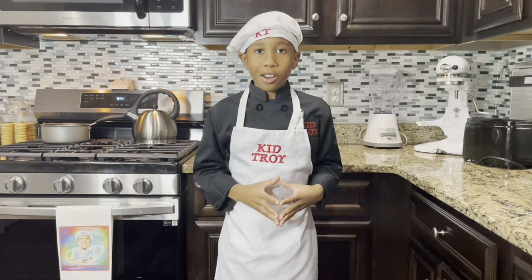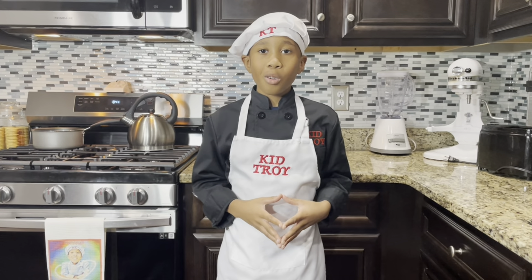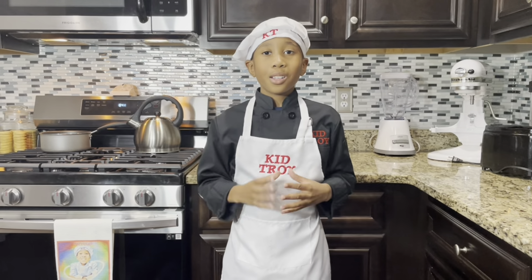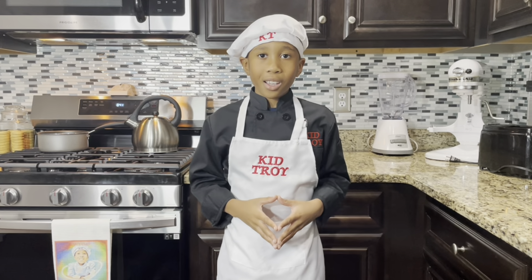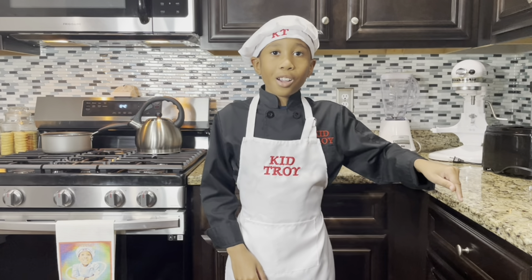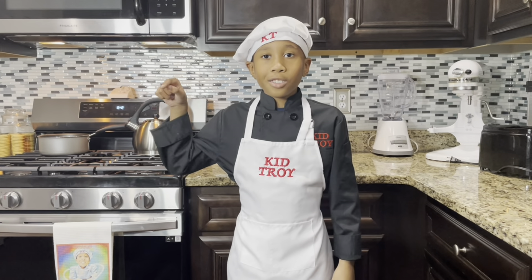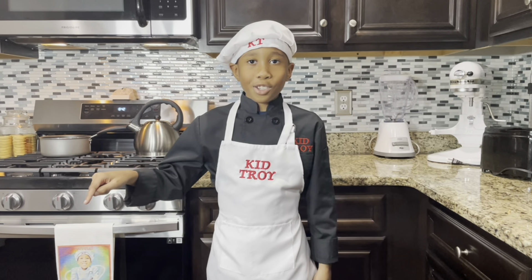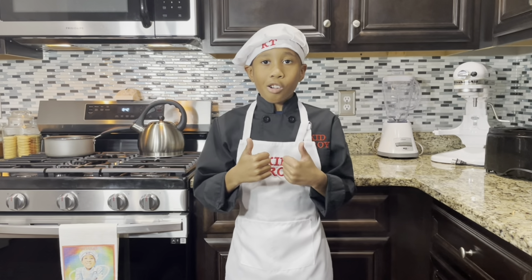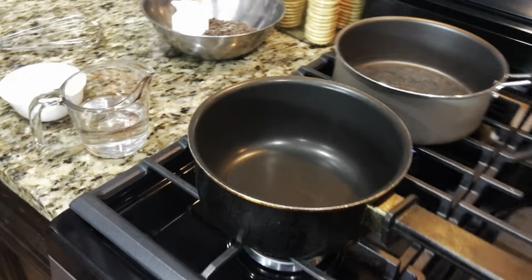Hey everyone, and welcome back to another episode of Cooking with Kid Troy. On today's season finale episode, we'll be making chocolate mousse trifle. Before we get into it, click the subscribe button over here and smash the like button really hard — like you mean it!